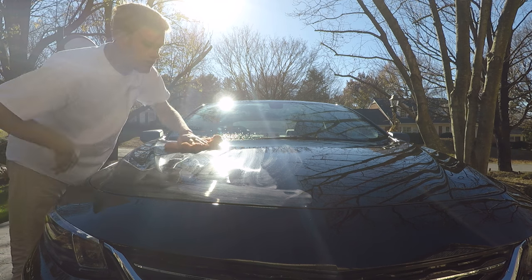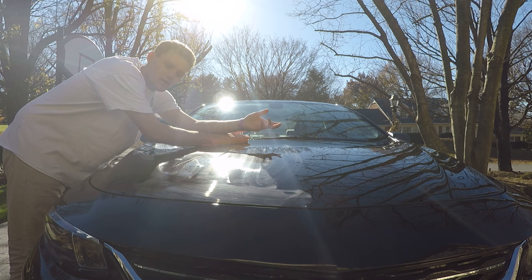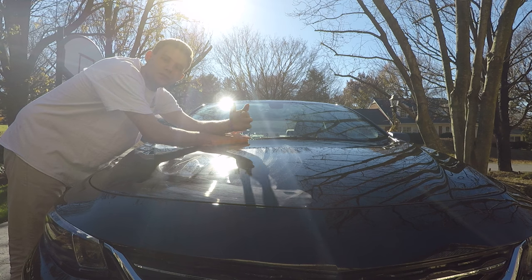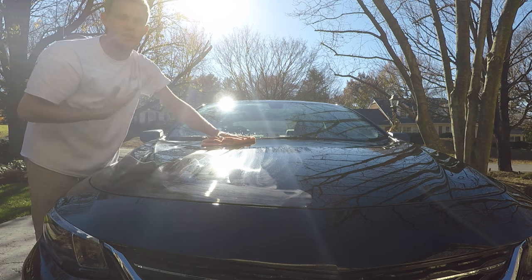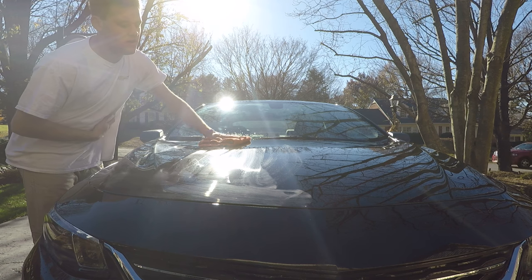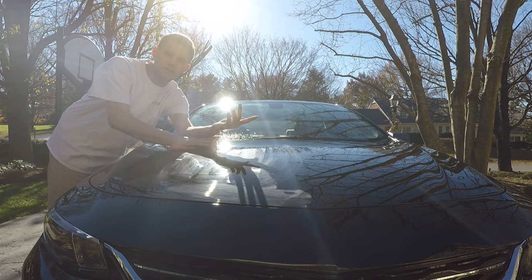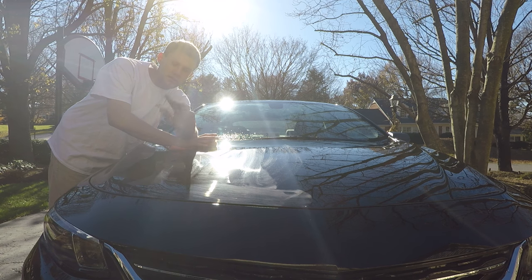A couple of things: the Meguiar's dries quicker and it smells like coconut, which is a cleaner smell that I prefer. The Formula One paste wax has a chemical smell to it, which I'm not a fan of. The Meguiar's is $7 and the Formula One paste wax is about $5, so it's a $2 price difference.